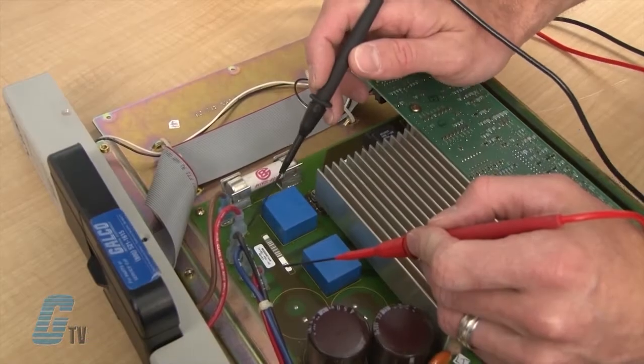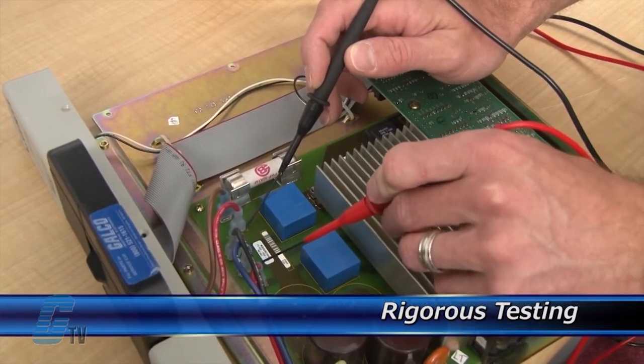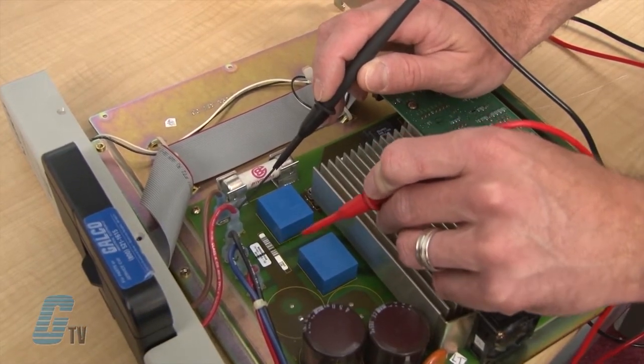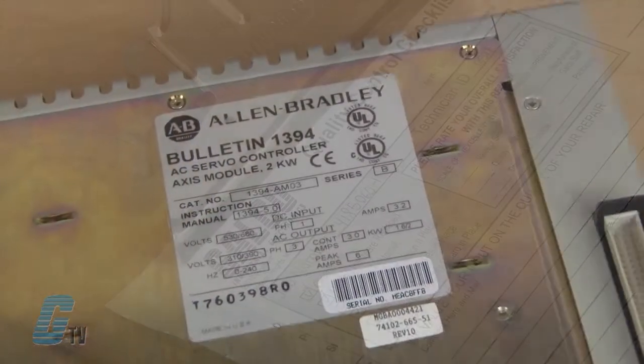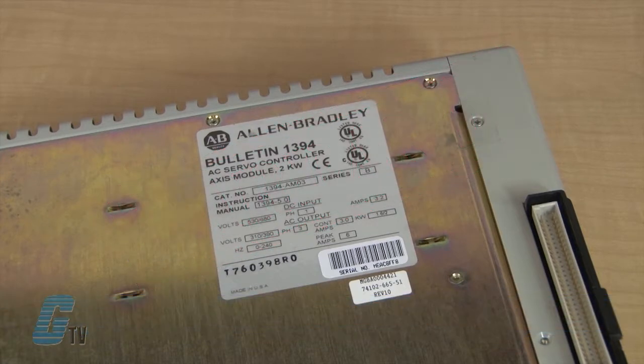Completed standard repairs are tested and verified in a simulator to assure long-term performance after reinstallation. Every repair must pass three levels of quality control before it is sent back to you. The repair of your PLC includes an 18-month bumper to bumper warranty, meaning the entire unit you send us is covered, not just the portion repaired.